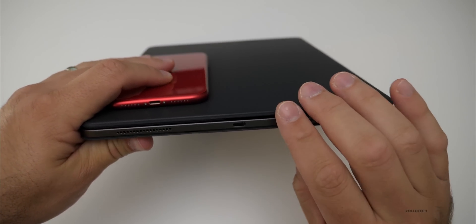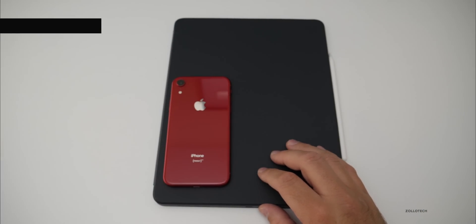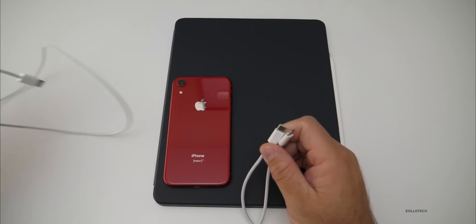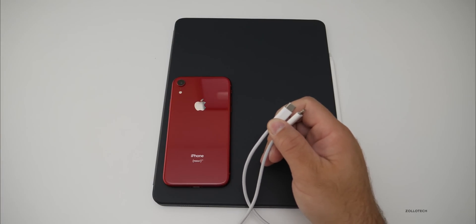If you have the correct cable — USB-C to Lightning — you can actually charge an iPhone off of it. Now if you're using USB-C to USB-C and plugging in a MacBook, it actually goes the other direction: the MacBook will charge the iPad Pro.